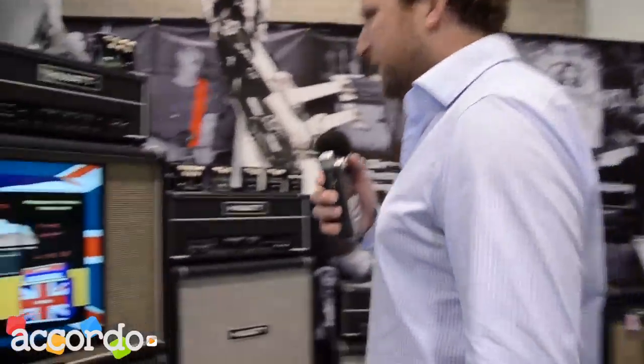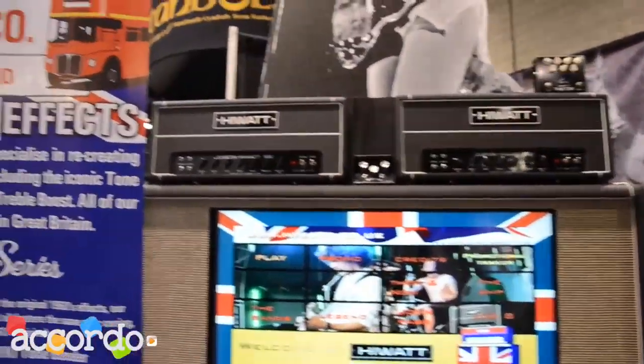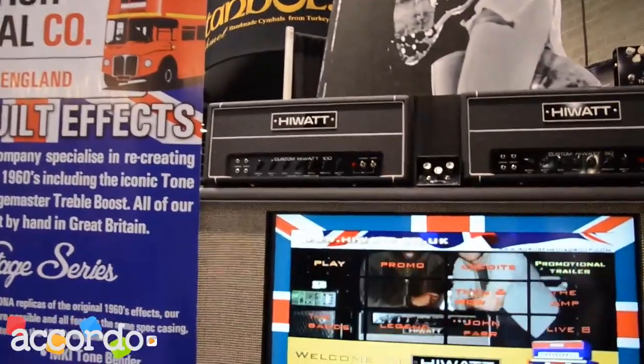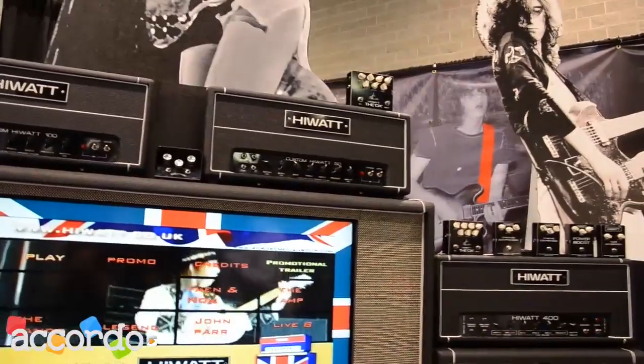Hi, this is Mark from Hiwatt speaking to Accordo.it in Italy. I'd just like to run you through a few of our models here at the NAMM show. Hiwatt is synonymous with power, clarity, beautiful good looks, and an artist roster that's second to none.